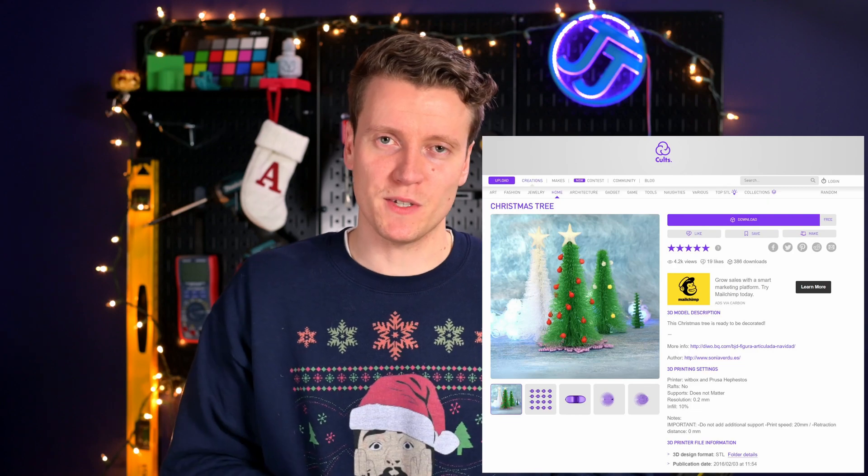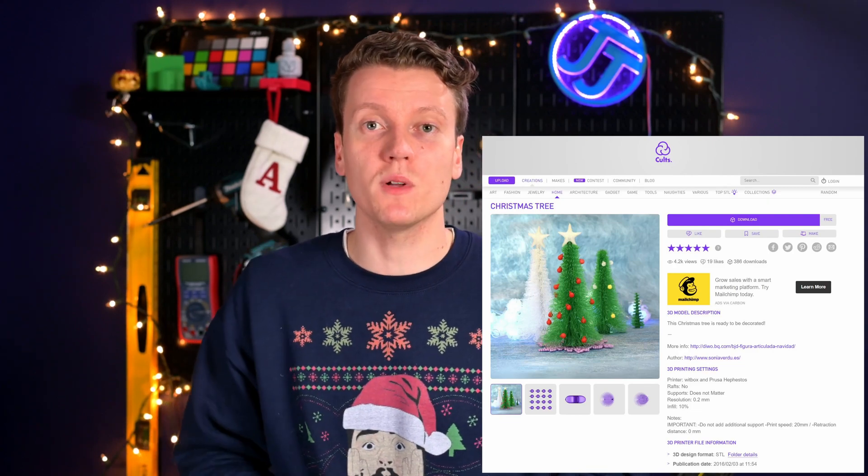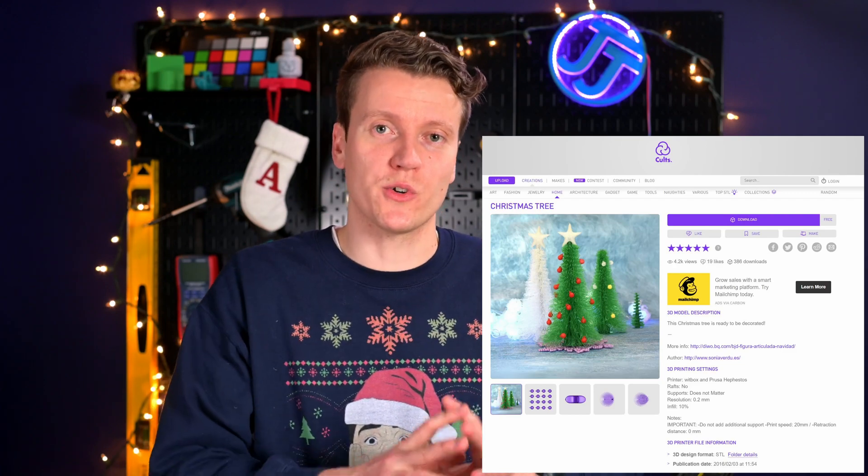We're gonna print this stringing Christmas tree. I've listed a link to the original creator down below — I did not create this print, all credit goes to the original creator.